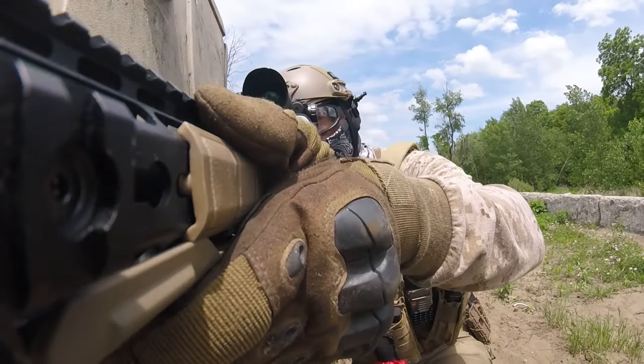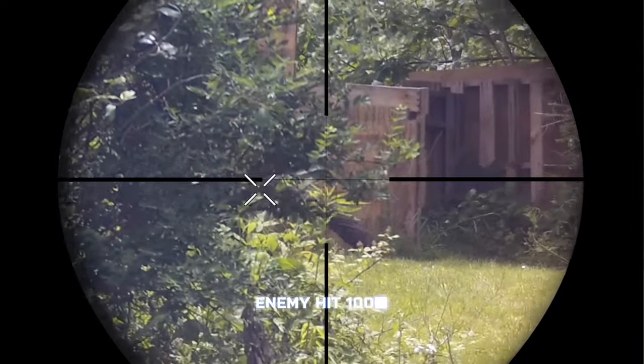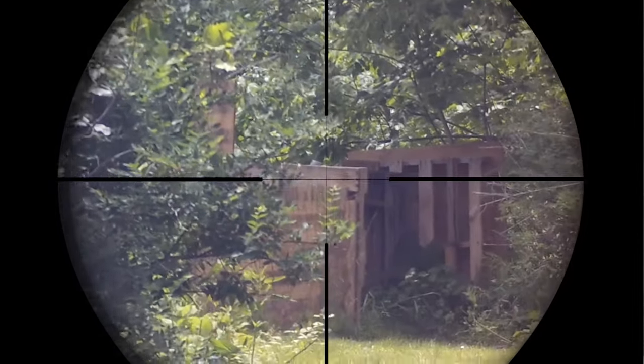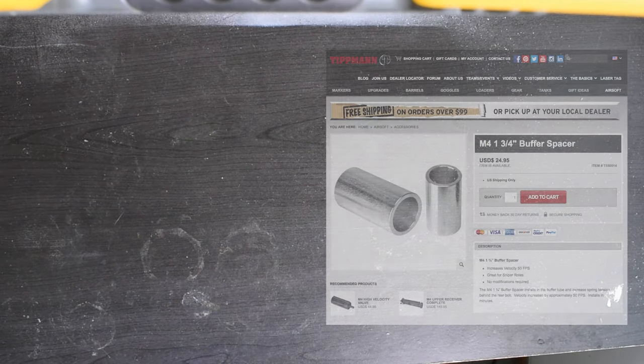What's going on guys, today I'm starting a video series that focuses on my favorite platform, the Tippmann M4. I'm going to cover everything from installing the right modifications for peak performance all the way to things like how to custom cut your own outer barrels. Today's video focuses on a rate of fire and feet per second increase mod.